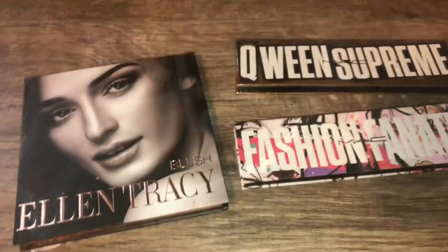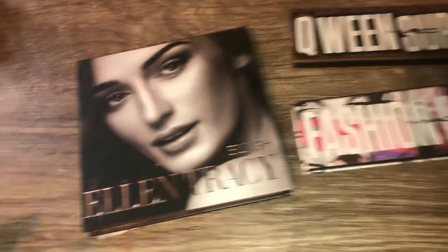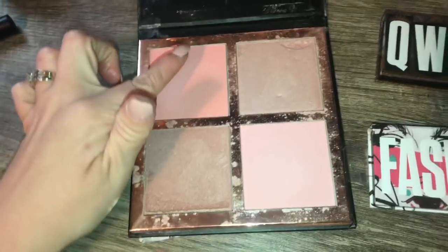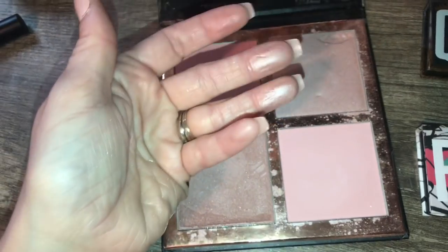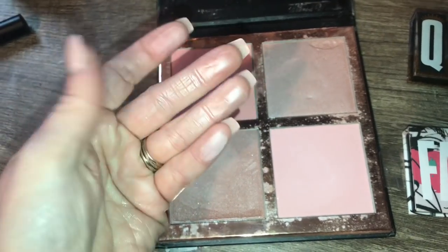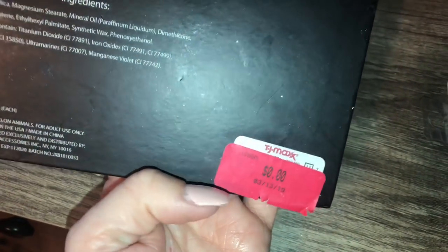So, quickly, these are three makeup products I found in the TJ Maxx dumpster when I found that cute little mirrored window thing. This is a blush palette by Ellen Tracy — really, really pretty. You have two nice blushes, but the highlighters were just broken, so that's why they tossed it. The highlighters are actually stunning. The blushes are nice subtle blushes. I just have to clean it up — it was marked out.